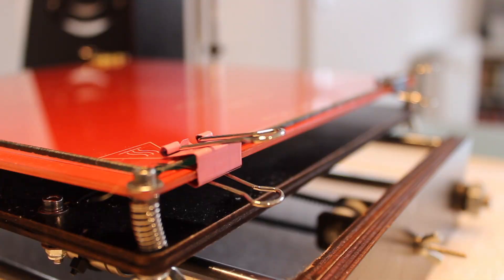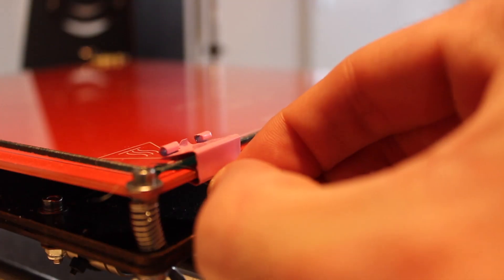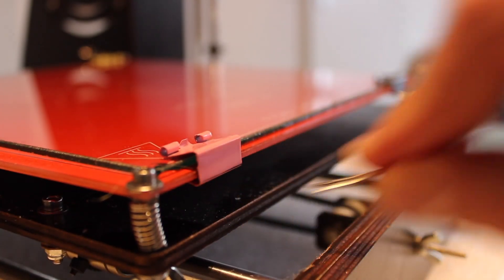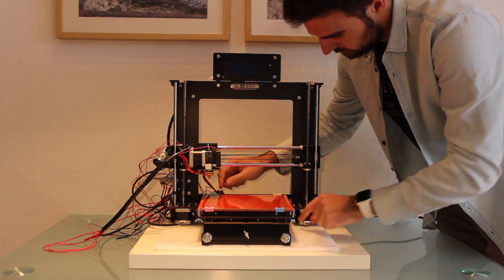The next step to reduce the vibrations will be to release this part of the clips that came with the package. We will repeat this process in every corner and get ready for the next step.